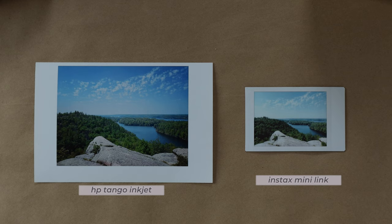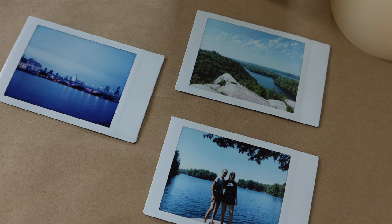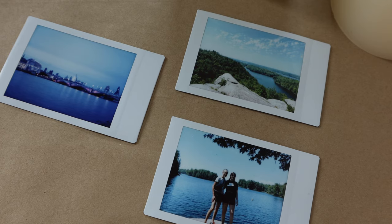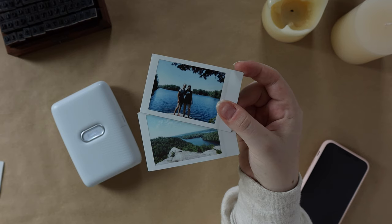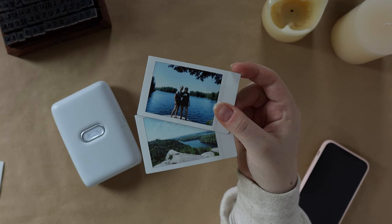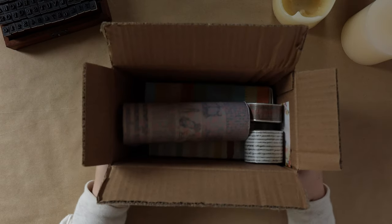Of course, the quality isn't going to be at photo-printer level — comparing it beside a photo printed with my HP Tango really exemplifies that — but I love the grainy quality of these Instax photos because it makes them look like memories. I can't wait to use these photos in all my memory keeping, travel journaling, and maybe even photo journaling.